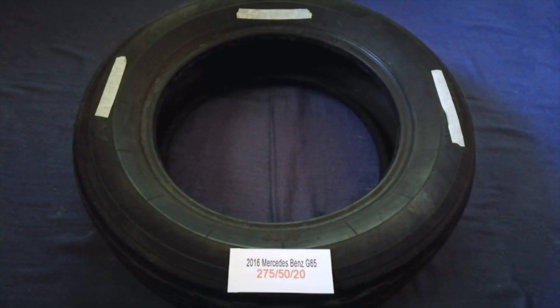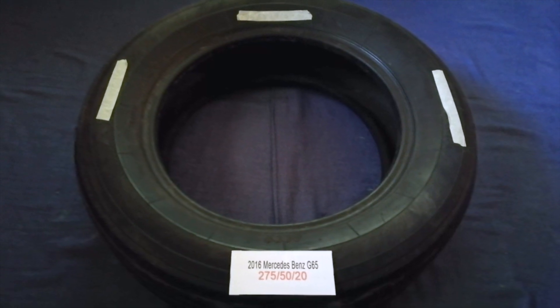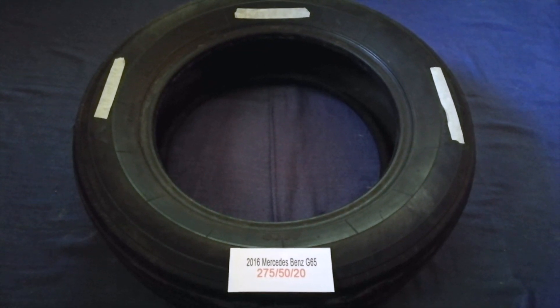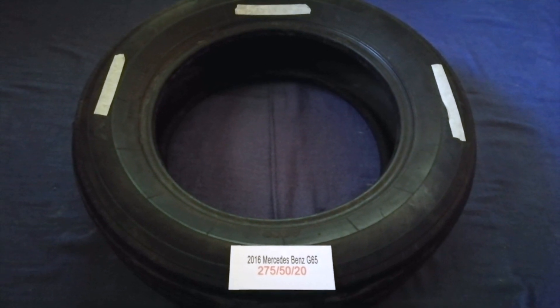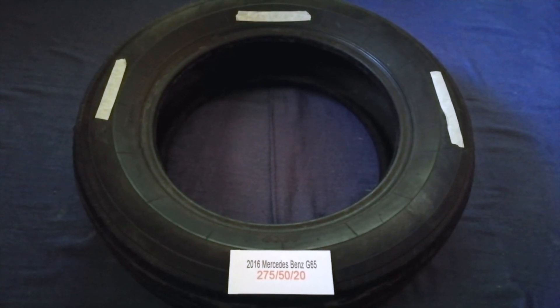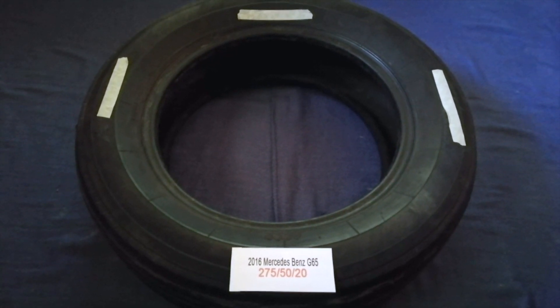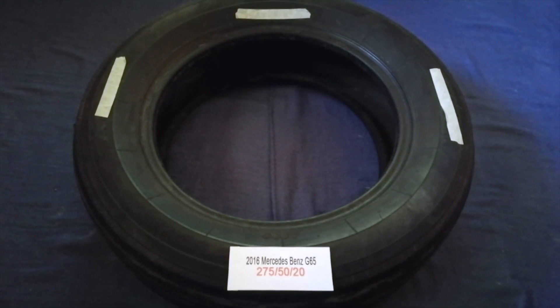So once again, the tire size for your 2016 Mercedes-Benz G65 is 275/50/20. If you know a cheaper place to buy tires for your car, make sure to leave a comment and let the rest of us know. Don't forget to check the video description for the most recent price. Thank you for watching — please like and subscribe.